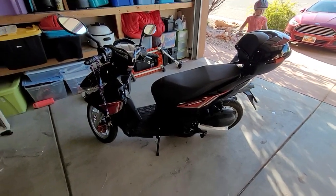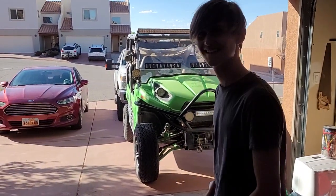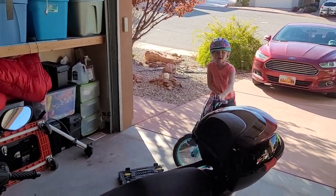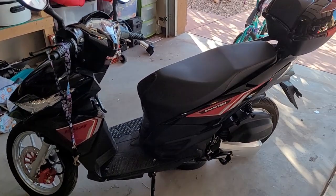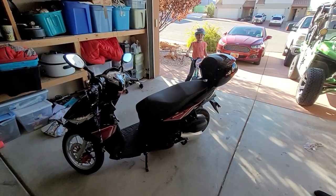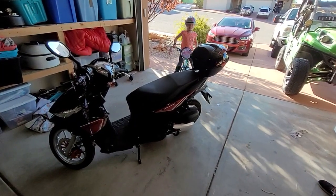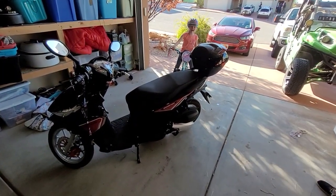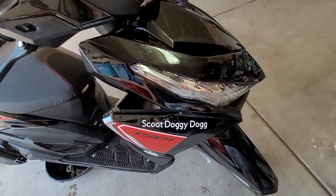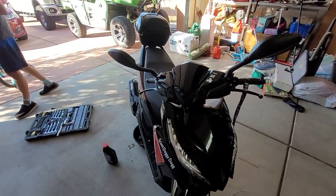I'm trying to talk my son into getting one too since he's getting his driver's license. Then we can start a scooter gang — maybe call ourselves the Scooter Demons or the Scooter Family. And if you do get a scooter, you've got to name it. My scooter is 'Scoot Doggy Dog.' All right, we'll see you in another 500 or 600 miles — bye!